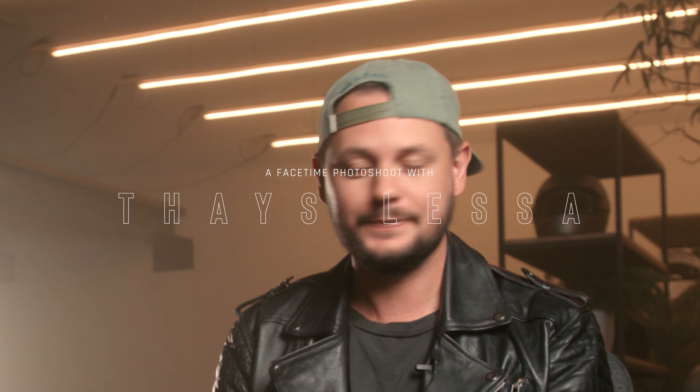Hey guys, welcome to another video here on my channel. I've started to do these FaceTime photo shoots about a week ago and I just completely fell in love with it. To be honest with you, I found my passion for photography again.